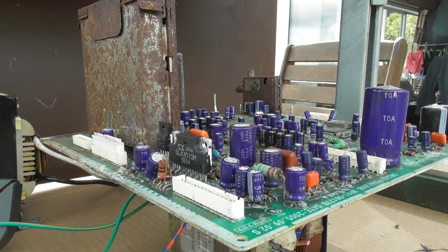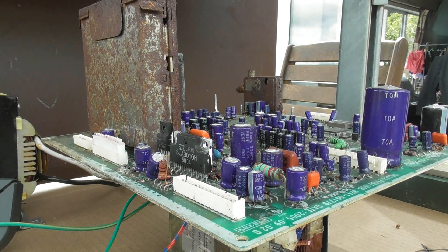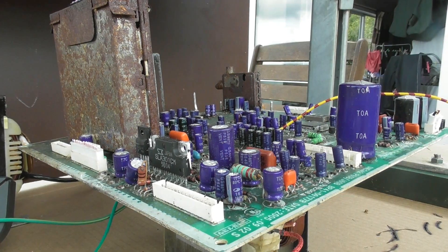Got a hairline crack in there. Set a board sitting on top of the MOT. Let's see what happens. Okay, shitty connection. See what happens.